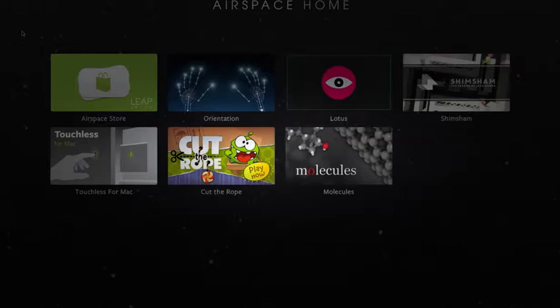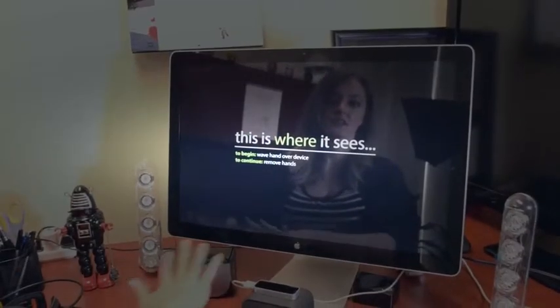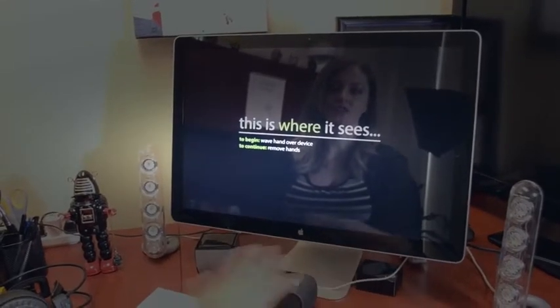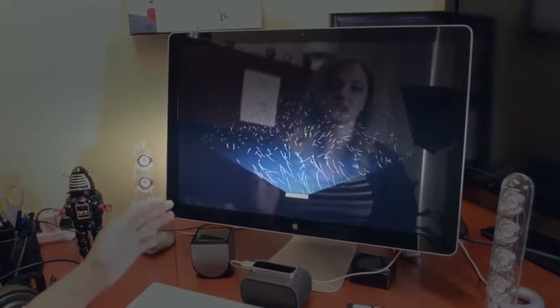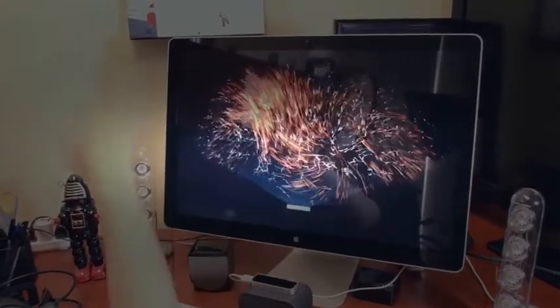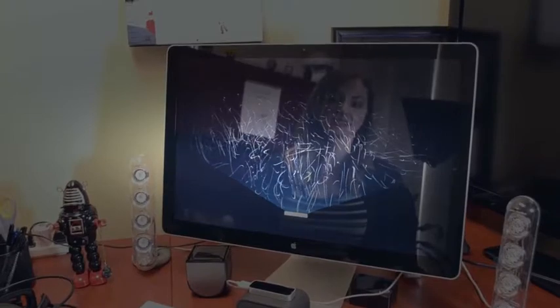I'm going to show you guys the orientation first so you can see how it works. This is where it sees. We're going to wave our hand over the Leap Motion Controller. You can see we have the screen — it's going to see our hand and we're going to be able to move all of these lovely things around, which is very cool. I'll put my hand down so that it knows I'm done with this particular scene and it's going to move on.